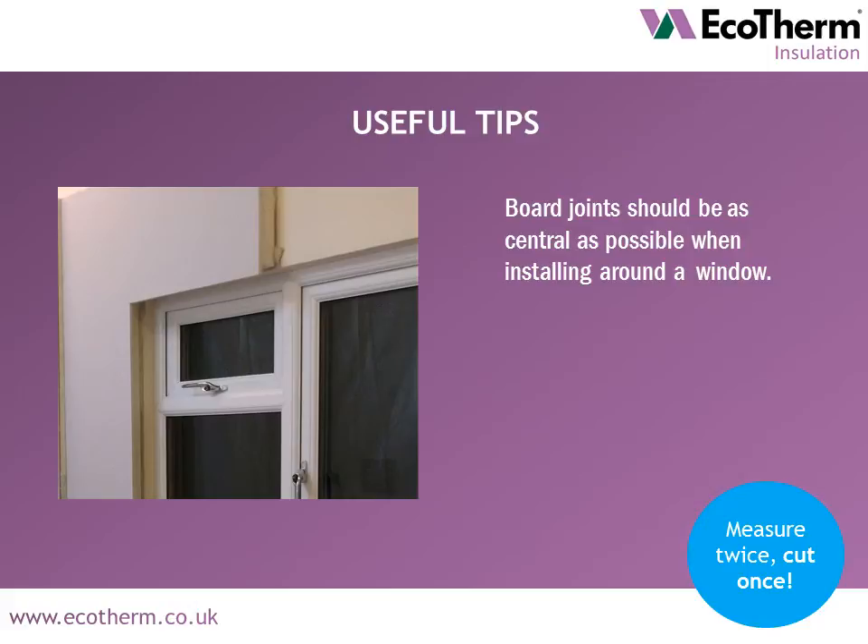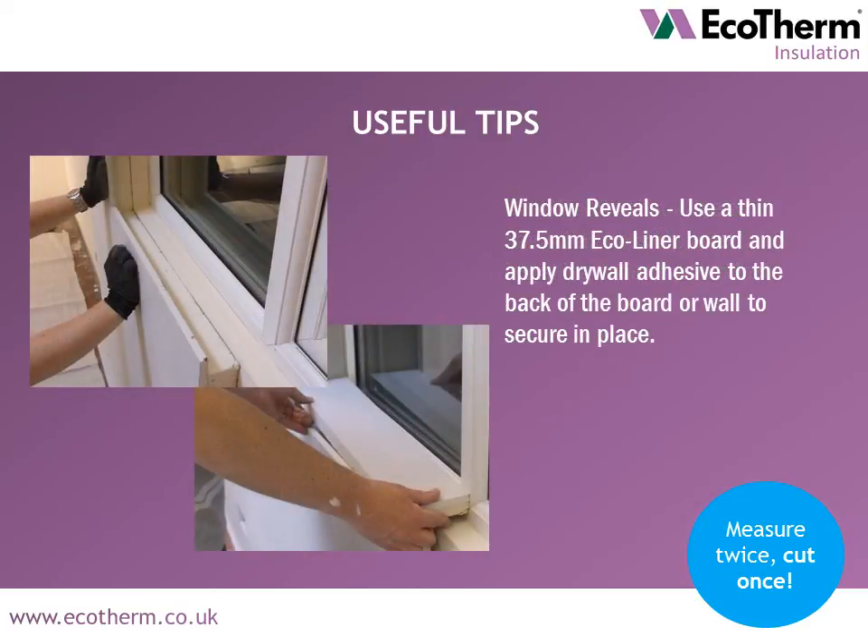Board joints should be as minimal as possible when installing around a window. For window reveals, use a thin 37.5mm Ecoliner board and apply drywall adhesive to the back of the board or wall to secure in place.